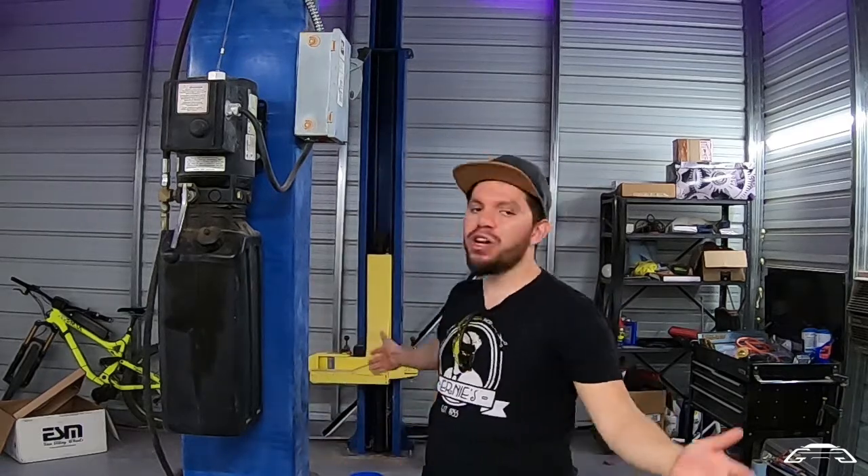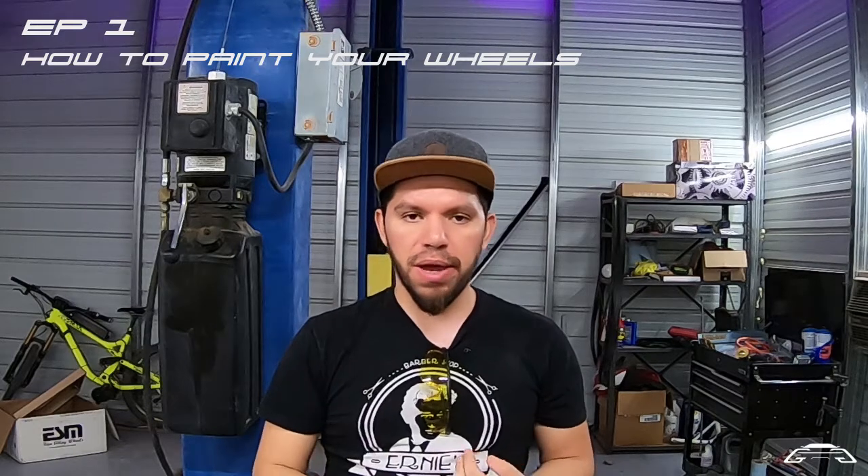Hello, my name is Bruno and welcome to the Gallardo Builds Garage. Today I wanted to show you how to paint your wheels. I'm going to show you prepping, sanding, and masking and painting. It should be pretty cool and it's going to be one of the first projects I get to do here, so let's check it out.